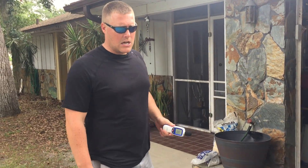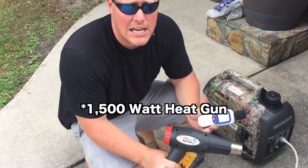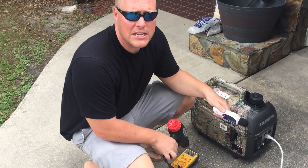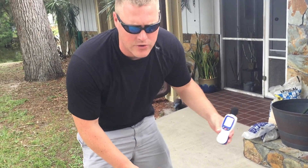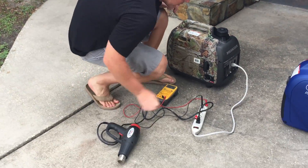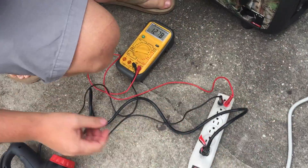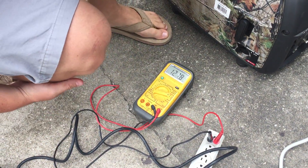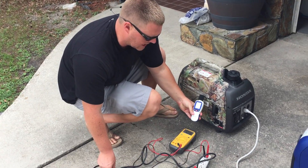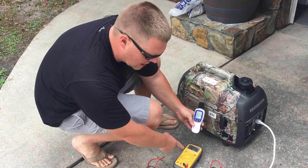We're going to test the Honda under a load. We have a 1500 watt heat gun set to high, so we're getting the full 1500 watts. We also have a voltmeter plugged in so you can see the voltage drop. We'll test the sound as well as the voltage drop once we engage the heat gun. Right now before the load, we were reading 127 volts pretty consistently. We'll engage the heat gun on high and watch the slight jump and hear the motor rev up, and watch the voltmeter as well.